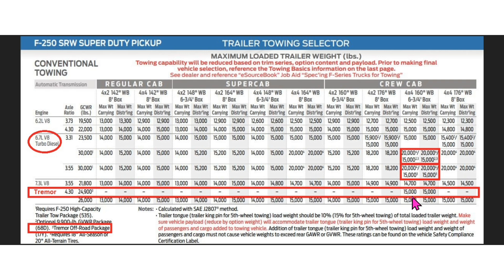For the gas models you don't lose any towing capacity with the Tremor's 4.30 gear. However, a gas non-Tremor with a 3.55 gear will actually drop you down to 14,700 pounds. So you actually get a little more towing capacity with the 4.30 gear and the Tremor package.